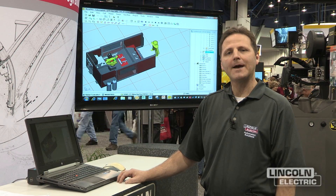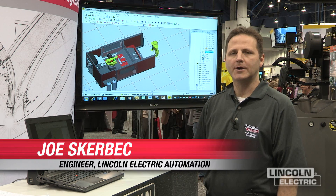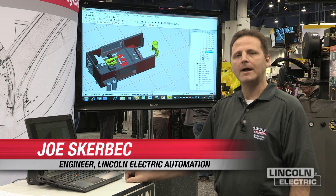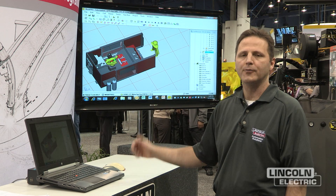Hi, my name is Joe Skirbeck. I'm an application engineer in the robotics division. I'm here showing WeldPro. This is an offline programming tool and what it does is it simulates actual robot programming.